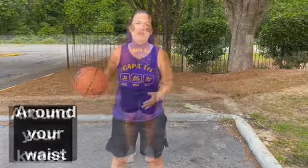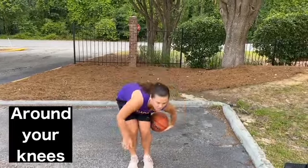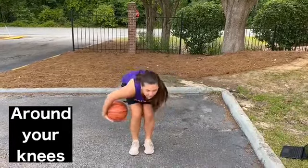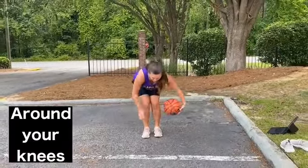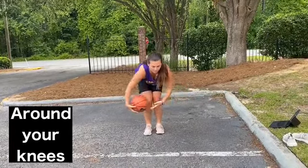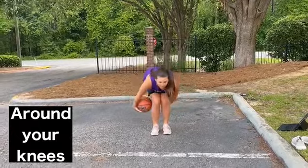The ball should stay mostly in your fingertips, and the better you get at this the faster you can go. Moving down the body, now we're going to go around your knees. Bend down a little bit and simply do around your knees from one hand to the other. Keep your chest and your head up — you should not be looking down at the basketball. You can go both directions with this as well. If you drop it that's fine, just pick it up and go back around your knees again.